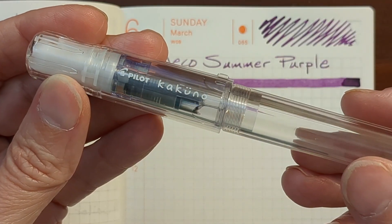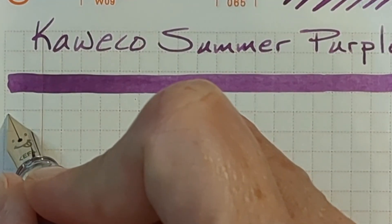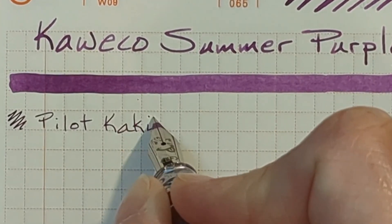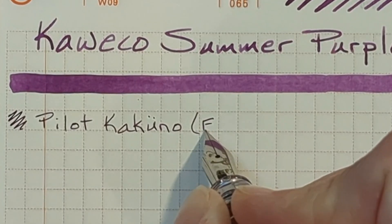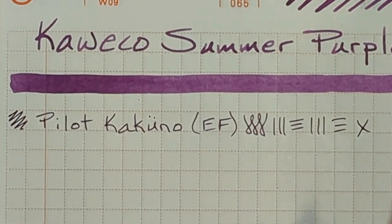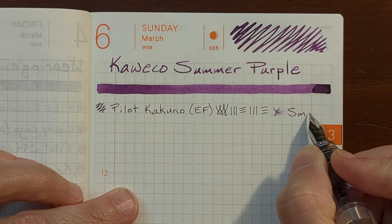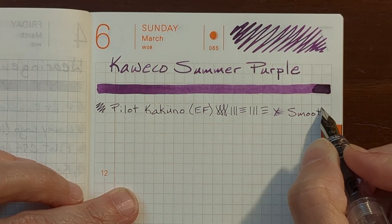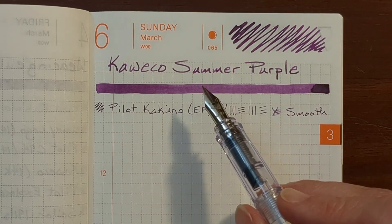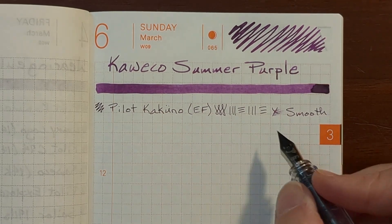I'm going to begin with my Pilot Kakuno, which has an extra fine stainless steel nib. This is very smooth, especially for a Pilot extra fine — very enjoyable to write with. I could see myself using this especially with a Hobonichi planner. It puts down a nice, very legible line and is just very enjoyable to write with.